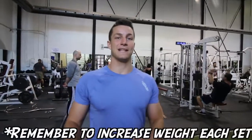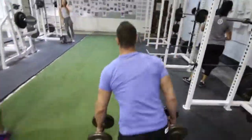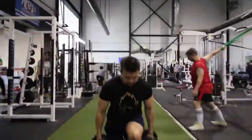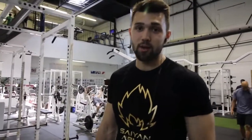Now on to the heaviest set — we're going for six to ten reps with the heaviest weight possible. We just worked our quads for 35 minutes with a lot of emphasis on them, so it's time to move over to the back work done — hamstrings.